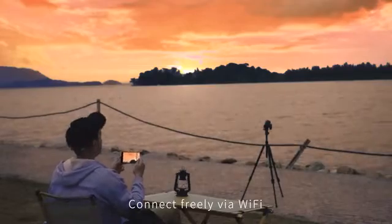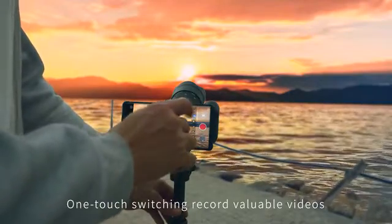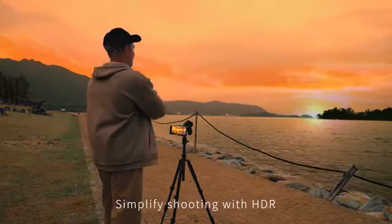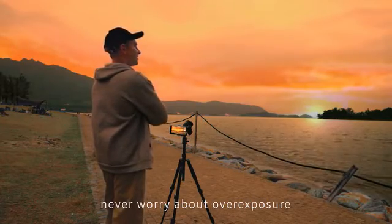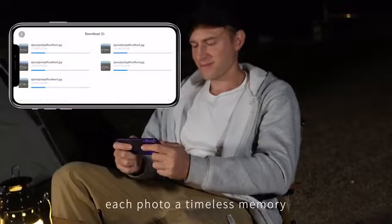Connect freely via Wi-Fi. No need to wait by the camera. One-touch switching. Record valuable videos. Simplify shooting with HDR. Never worry about overexposure. Manage your unique album — each photo, a timeless memory.